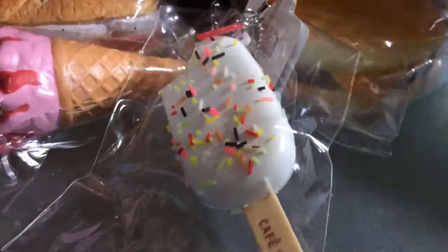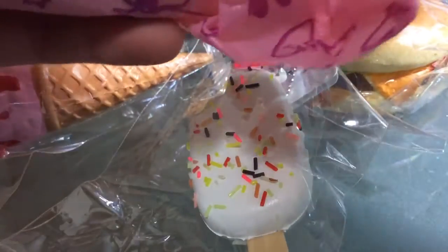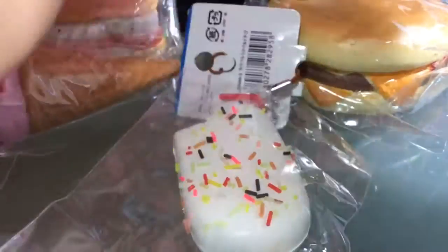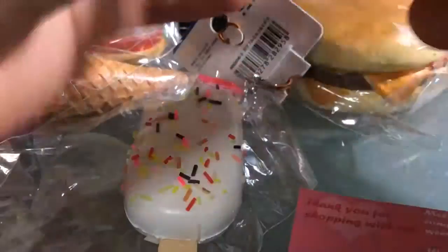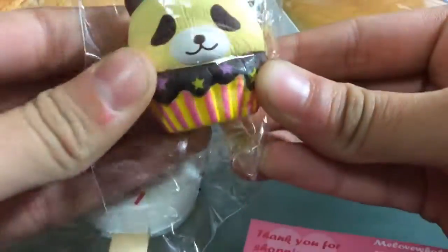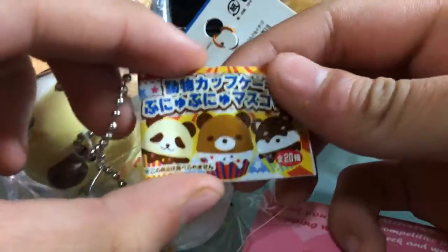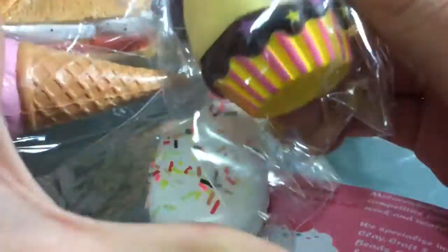I think this is an extra — it's actually a squishy! So I got the business card, which looks like this, and I got this animal cupcake squishy. It looks like this — the tag. And I got this spare; it's actually pretty squishy, and I didn't know I was going to get an extra.